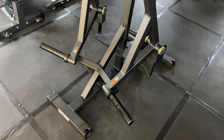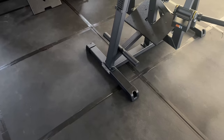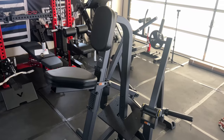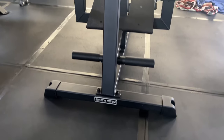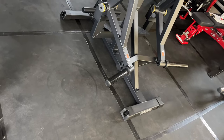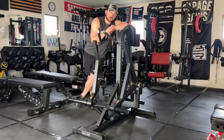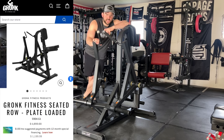Taking a closer look at the specs: this machine weighs 170 pounds, the width is 58 inches, the height is 53 inches tall, with a maximum load of 220 pounds per side — so 440 pounds total. It has a commercial grade powder coating finish with 11 gauge steel, and it comes in at a price of about $1,200.